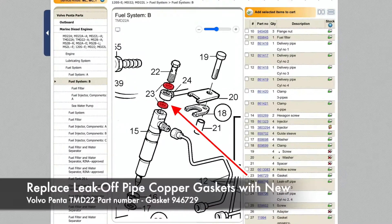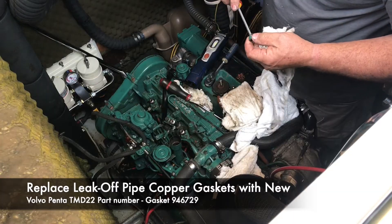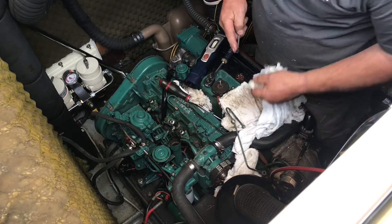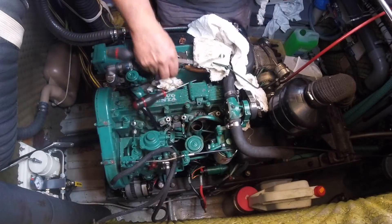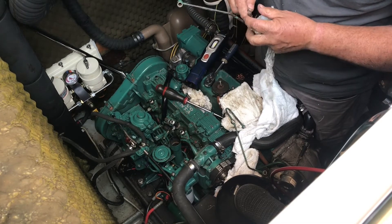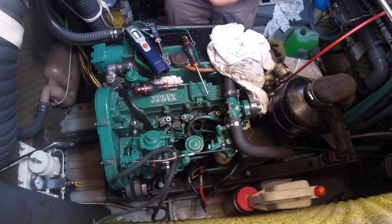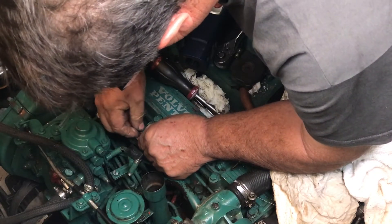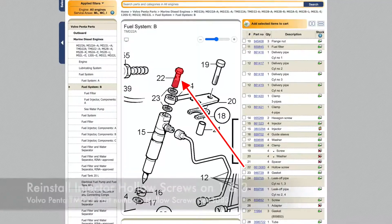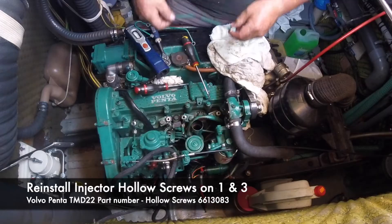Next it was a matter of replacing all the copper washers with new ones, and then reinstalling the hollow screws for the leak-off pipe on injectors one and three.